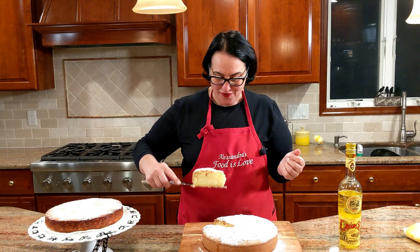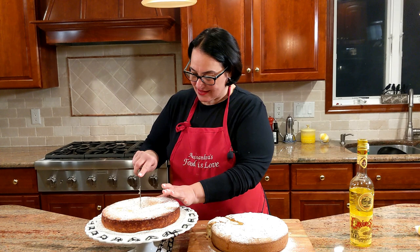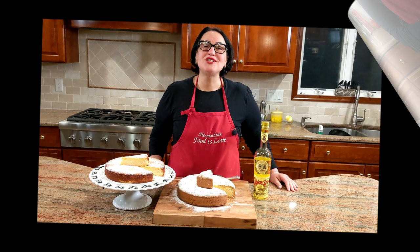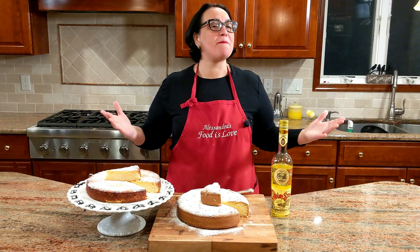Let's also open this one with no crust. Thank you for watching — please subscribe, hit the bell notification button, share my recipes, and make them for your family and loved ones. Grazie, arrivederci, alla prossima — ciao ciao!